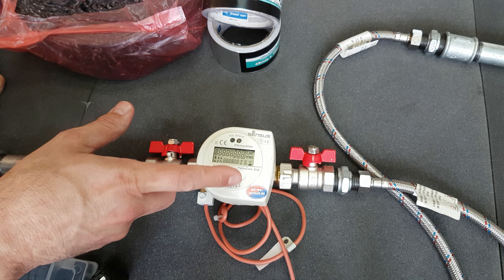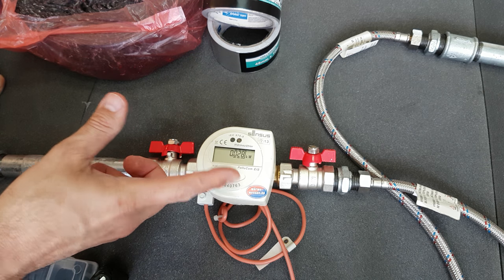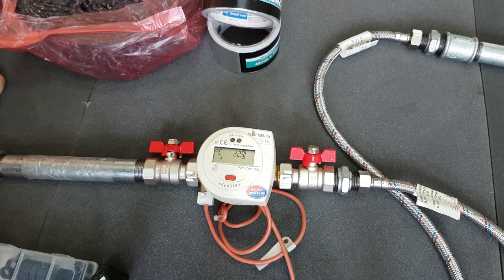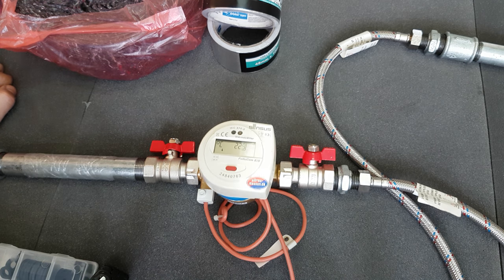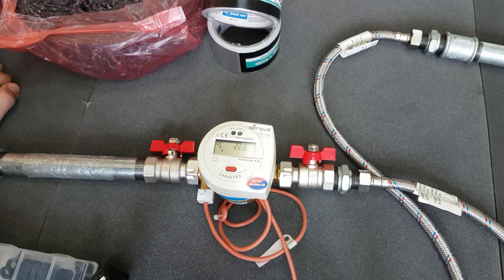Okay, that's that temperature. This might be the input temperature, so I'm going to blow on the non-return valve, and we'll see if this goes up.